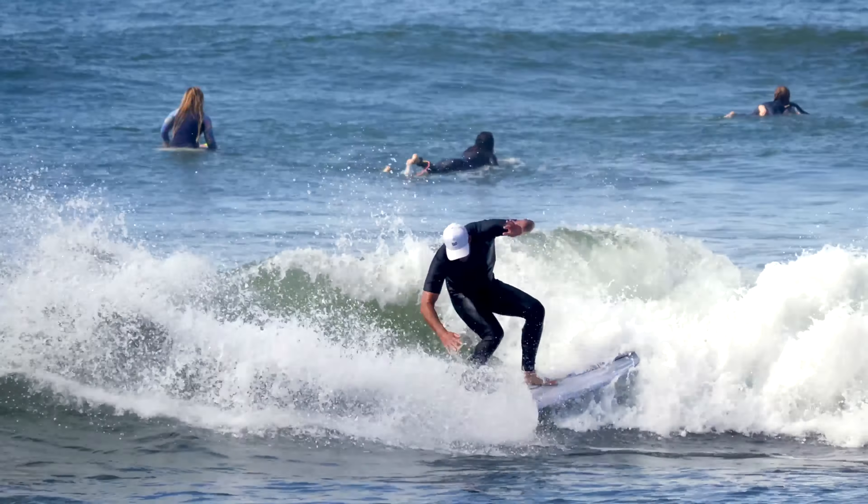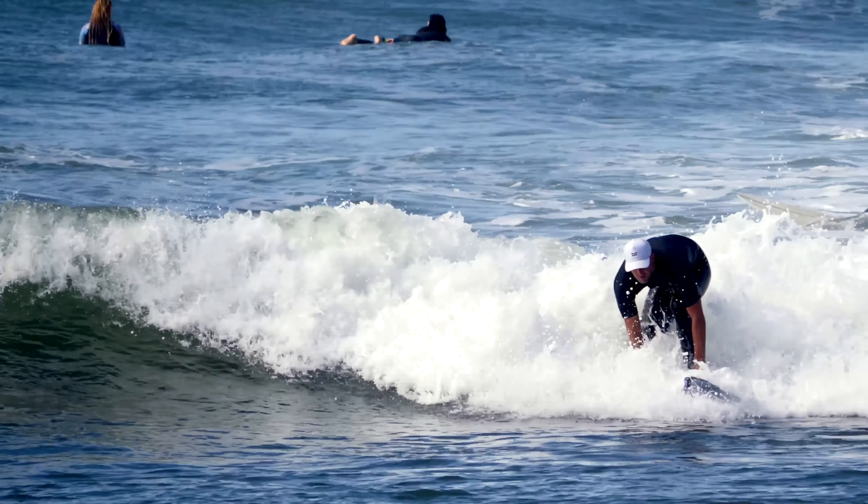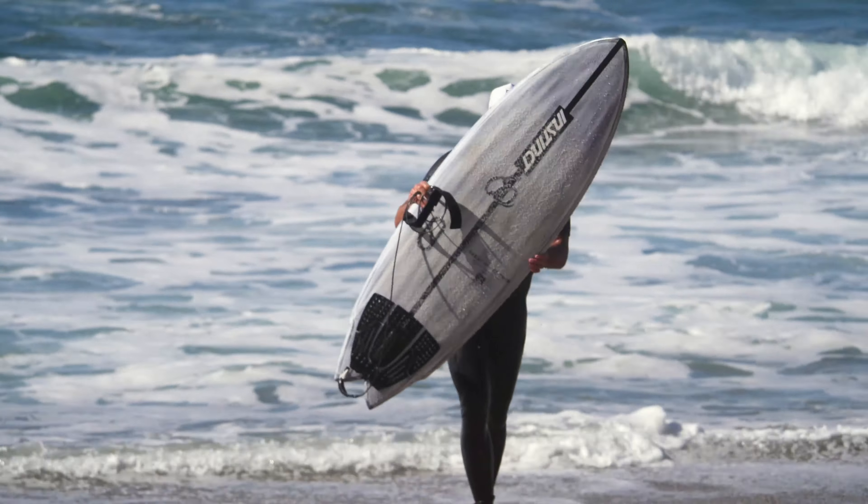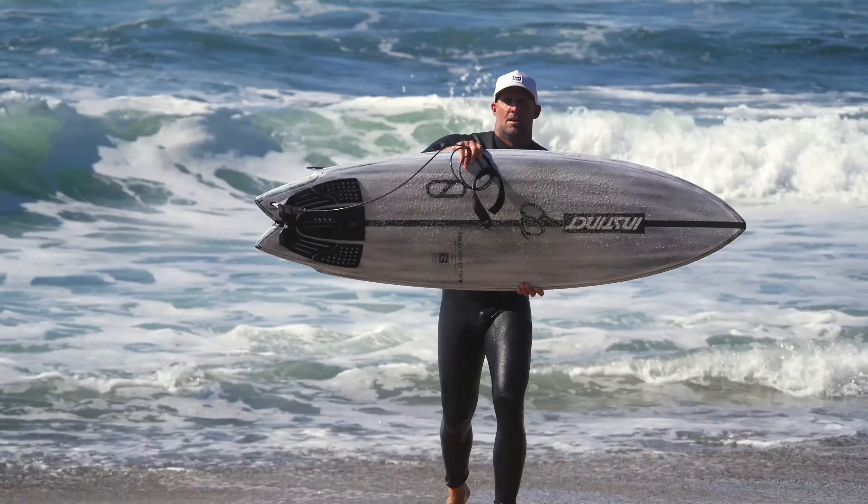Yes or no — will the Great White Twin stay in your quiver? Absolutely, for sure. For me going short, that's definitely one of the shorter boards I've had in a long time, and it just felt nice to hop on something that short that has that tight of a turning radius. Pretty cool.